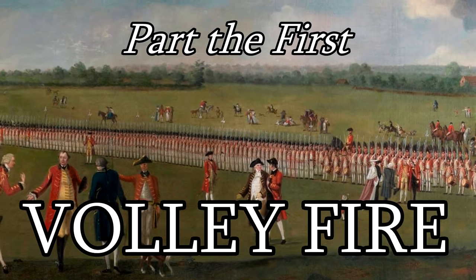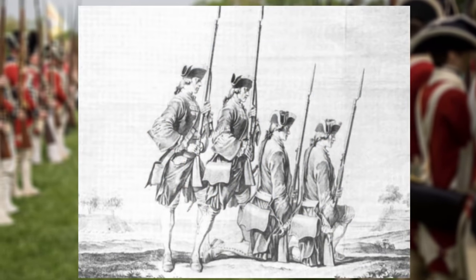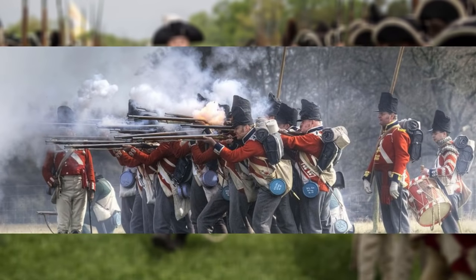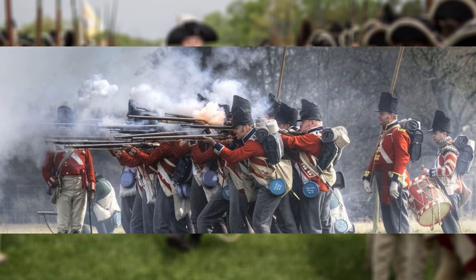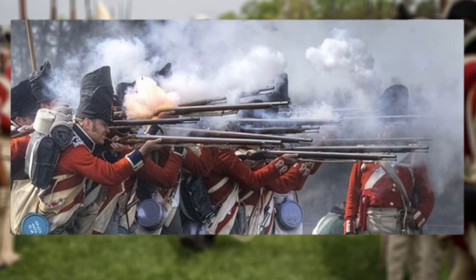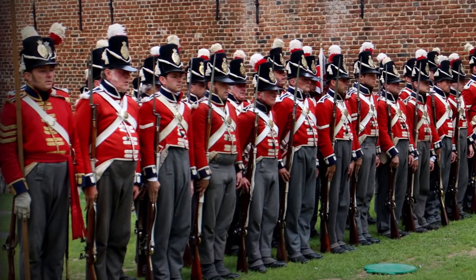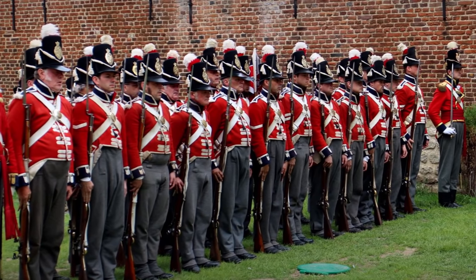The most iconic method of shooting during this time period is also one of the simplest. In volley firing, the men are deployed in a line generally between two and four ranks deep. On the commands to make ready and present, the men in the formation would lock up tightly, allowing all of them, or at least most of them, to level their muskets all as one downrange. When the command came to fire, the entire formation would pull their triggers at the same time, resulting in a veritable wall of lead shot flying through the air, destroying nearly anything in its path.